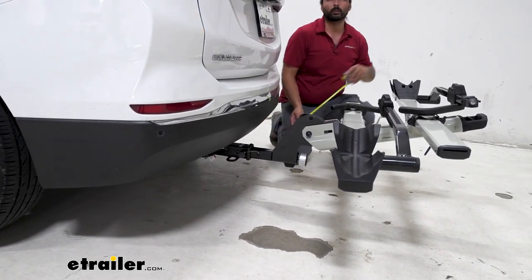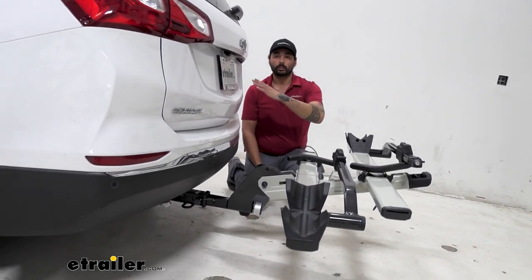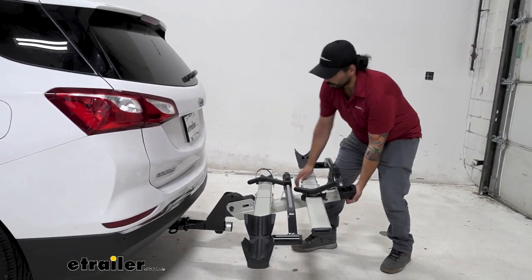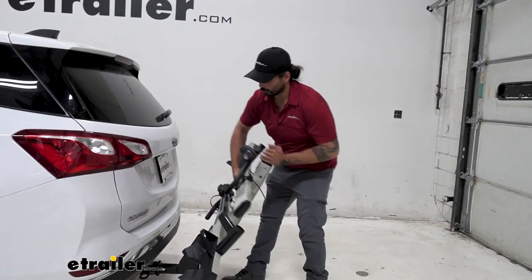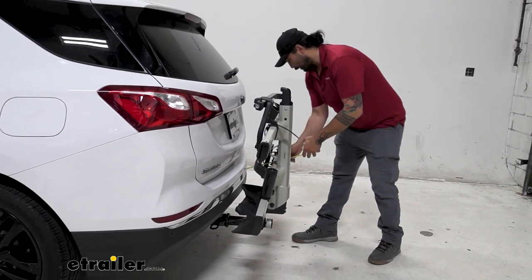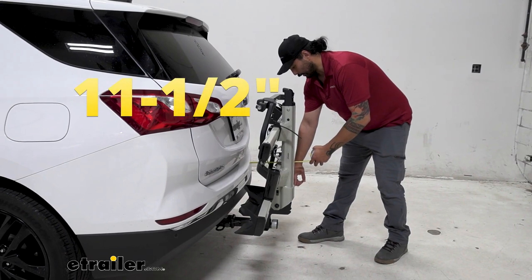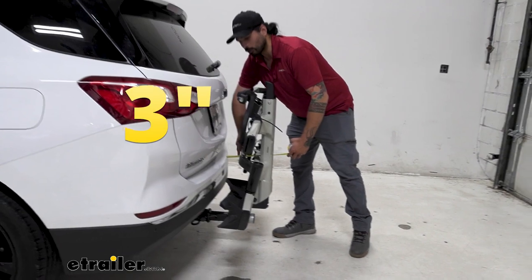Another thing to keep in mind when you are going up steep driveways or hills: the front of your vehicle is going to go up and the rear is going to go down. We can also fold this rack up to save even more space or if we need to park in the garage — and that drops the overall length added to about 11 and a half inches, with the closest point being about 3 inches.